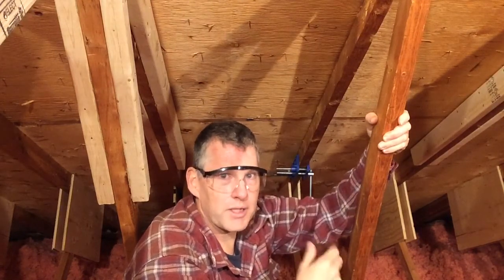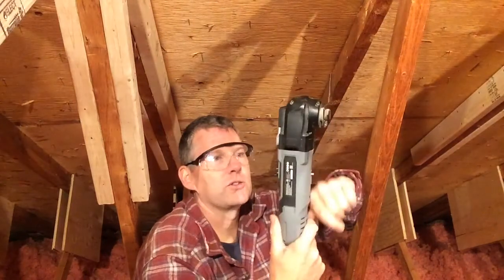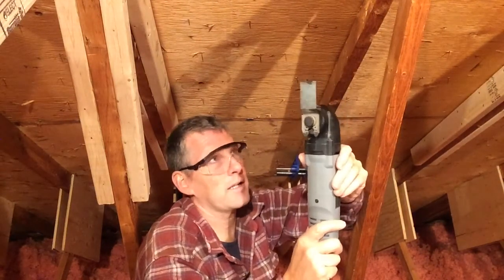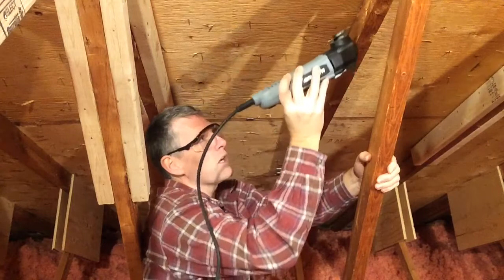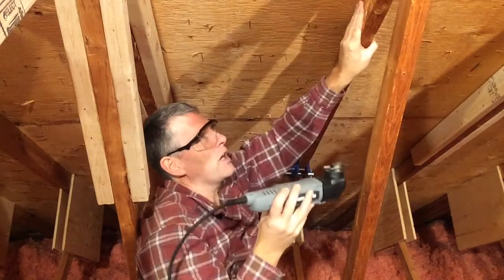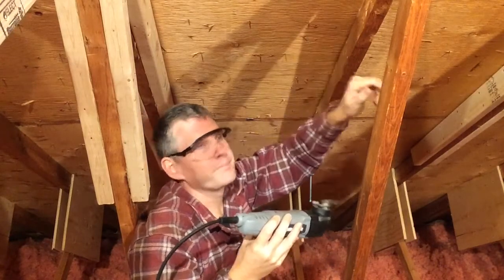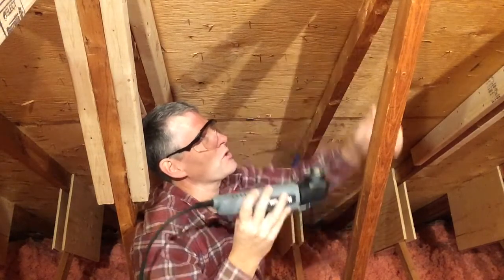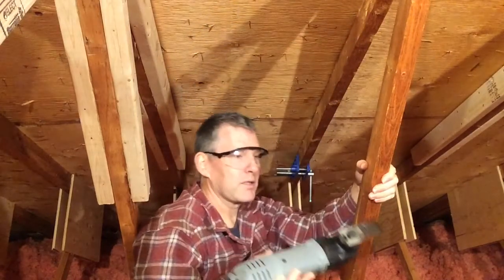When you have a lot to do there are two other tools I ended up using. This is an orbital tool — this one's a Canadian Tire brand — and it's really excellent for getting in super close and trimming something off. You can notch out or remove a piece of broken wood, or if the top cord is deflected down, and there's a nail in the way, you can use this to trim off that nail so there's nothing between it and the plywood anymore.